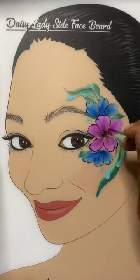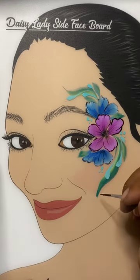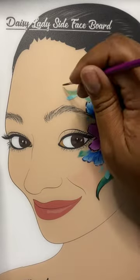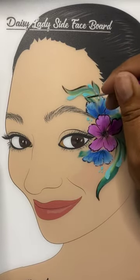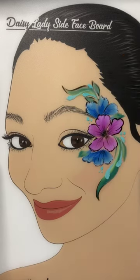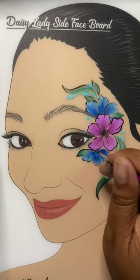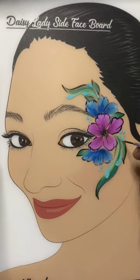And the same for the center flower with the dark purple. Now with Wolf Black, same script liner, just creating a little bit of a shadow on all of the foliage and the leaves around this design — not completely outlining the entire shape, but just the outer edges.